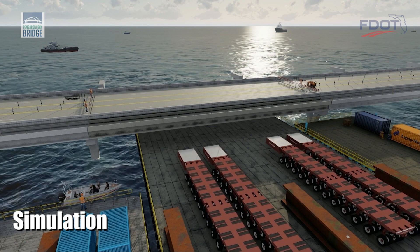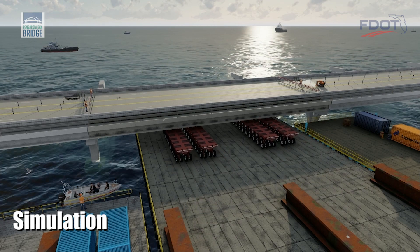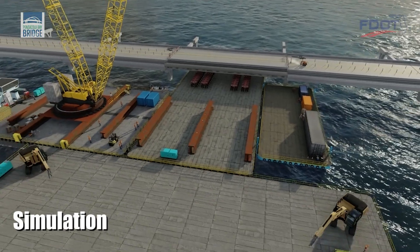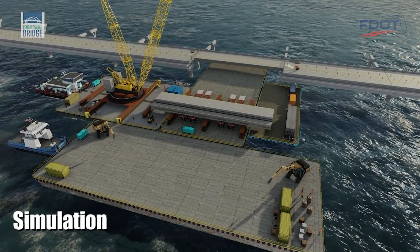A construction barge positioned beneath the span is used to provide a work platform so that self-propelled modular transporters can be moved into position. Hydraulic jacks on the transporters lift the beams and bridge deck from their supports. The bridge section is then moved to a staging area at the opposite end of the barge.